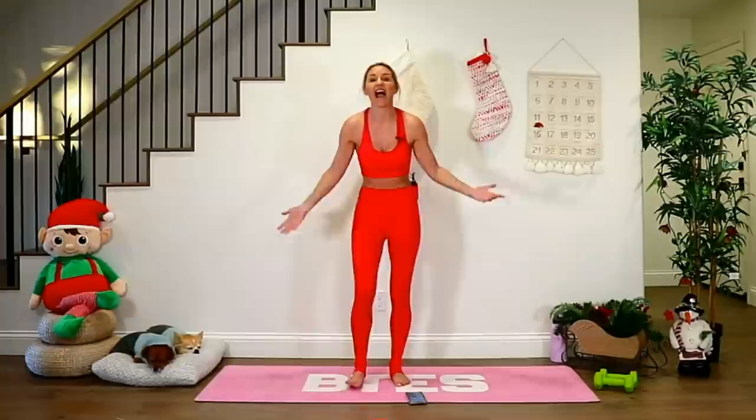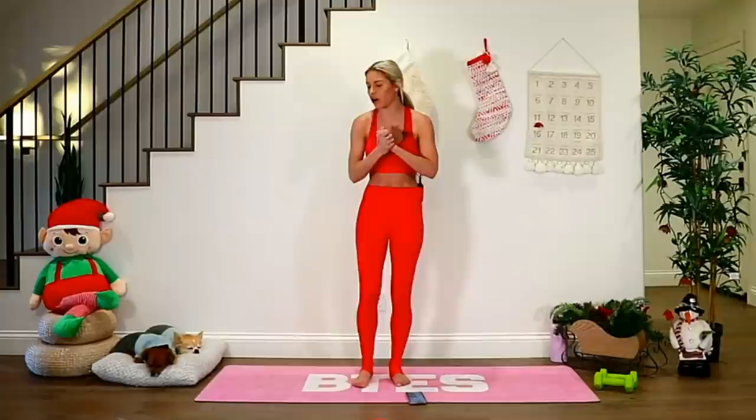The first part of the workout we're not going to use any weights. We are going to add them in, so if you've got water bottles, great. If you're like, I don't even have water bottles, I have nothing Rebecca — it's okay, you can still do this workout.